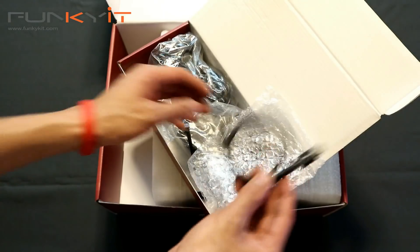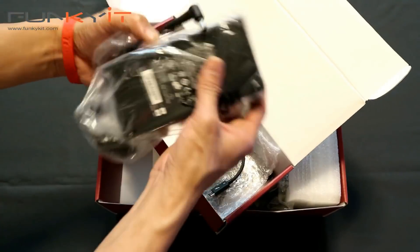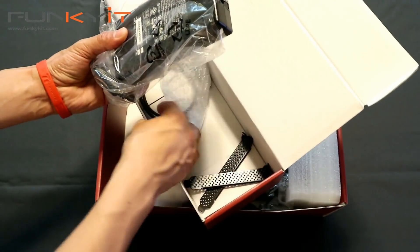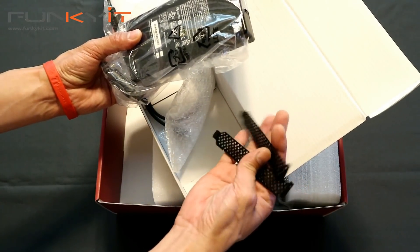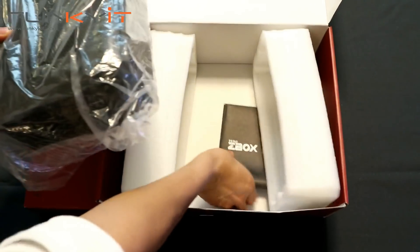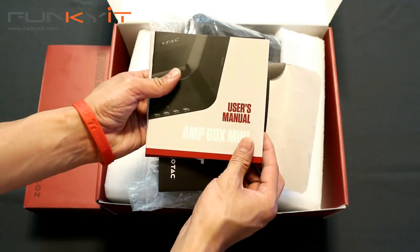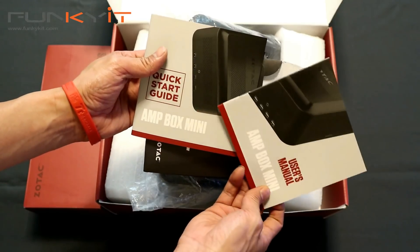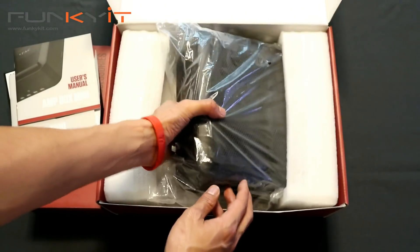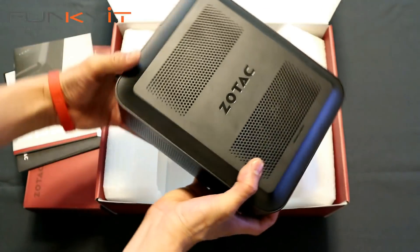These Thunderbolt 3 cables are quite expensive. There's also the power pack, some back plates for your PCIe card, and inside the box we have the instruction manual — the user's manual Amp Box Mini quick start guide. And that's about it.